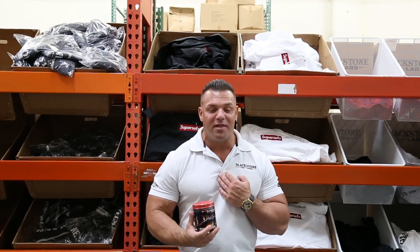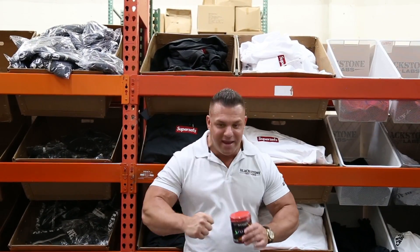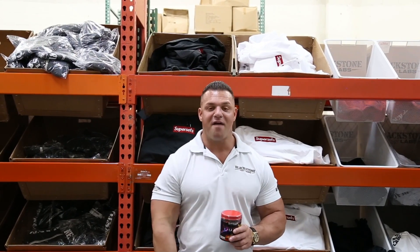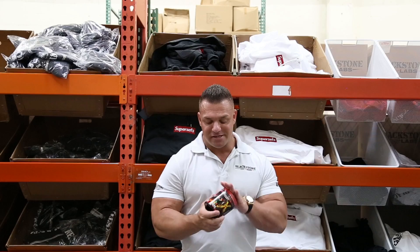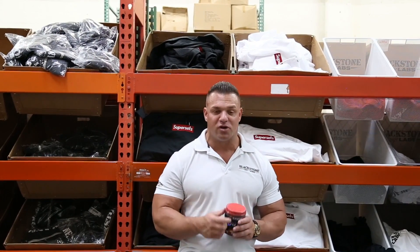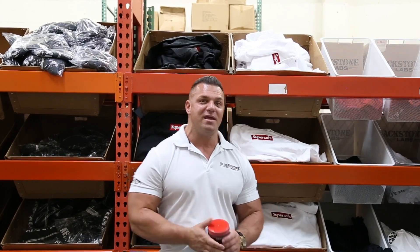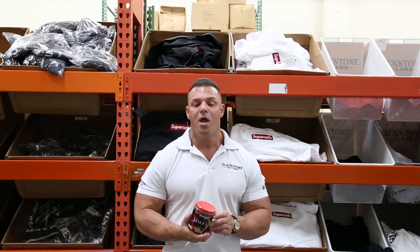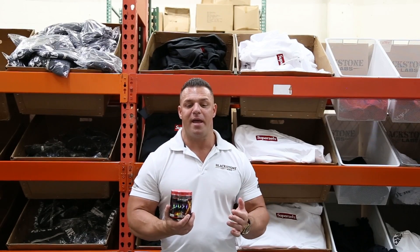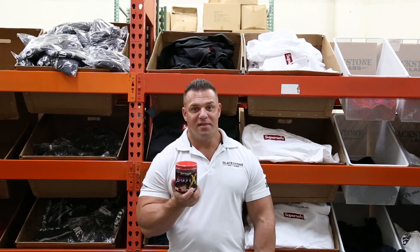The younger guys love it — the more cracked they can feel, the better. This is that product. As soon as you take this you're gonna feel tingling, sweating, and if you don't go to the gym you're probably a little bit shaky. This is not your basic pre-workout. We made it as good as we could possibly get it without the DMAA, so if you're looking for that DMAA alternative, this is it.